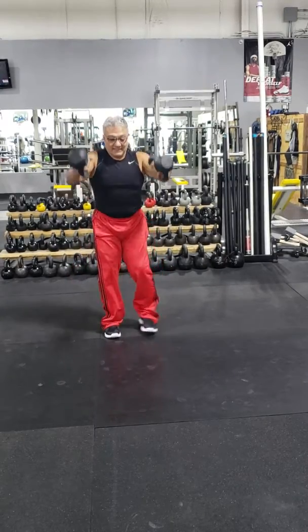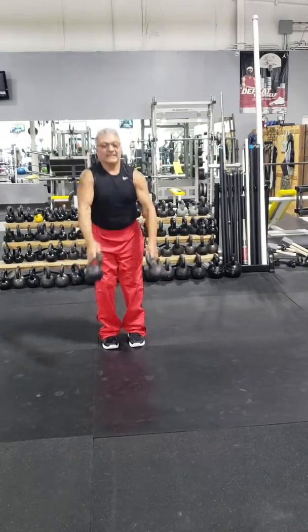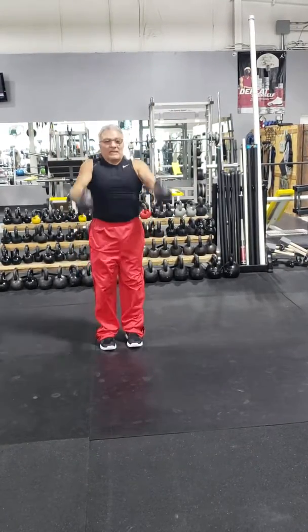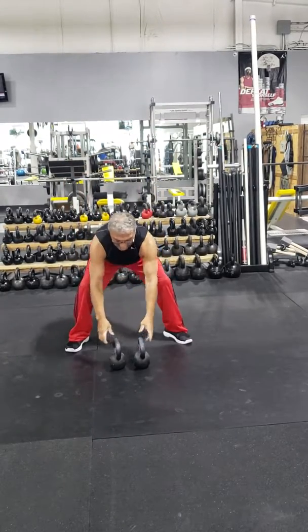Close your legs. Go from the outside. A little bit of crossover. Just like that. Very simple.